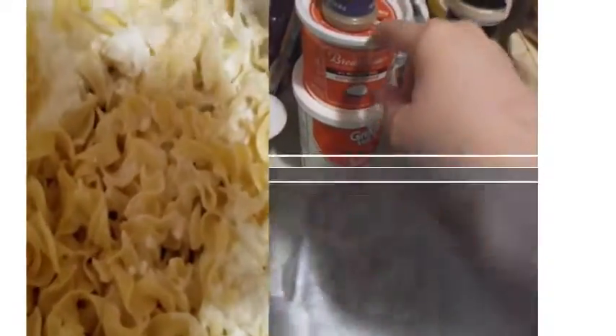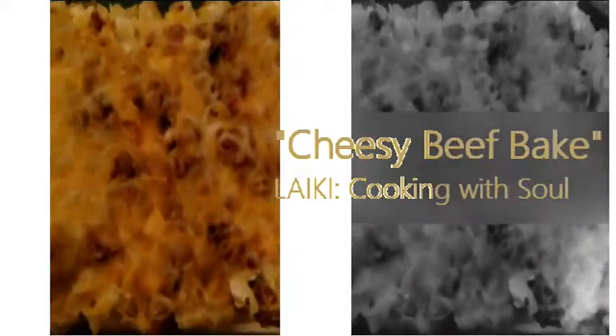Hey family, today on Life As I Know It, the Cooking with Soul segment, we are making a cheesy creamy beef bake. It was so good y'all, let's get started.